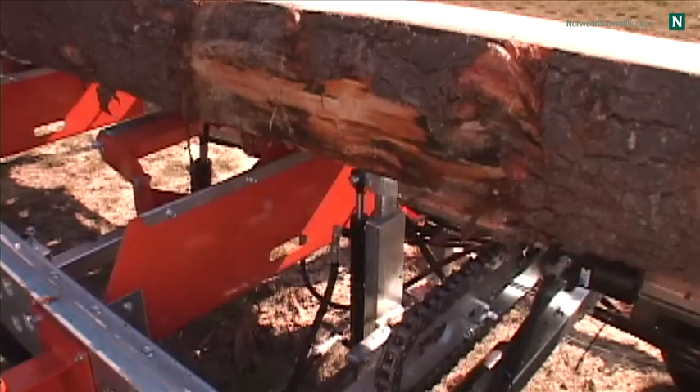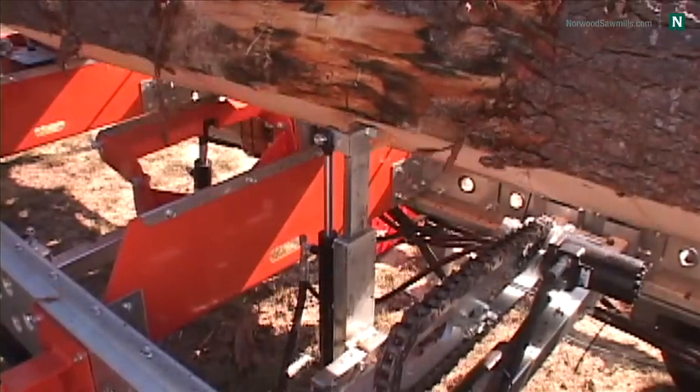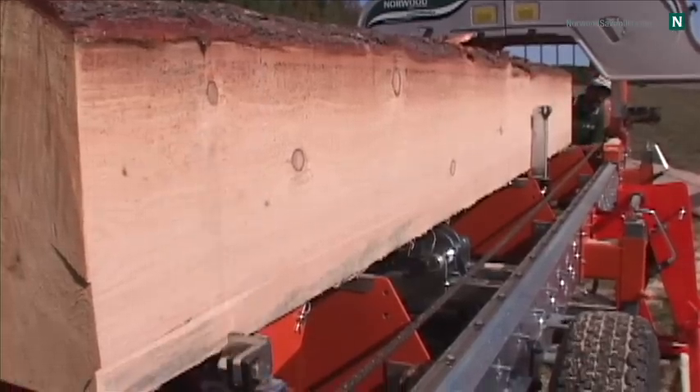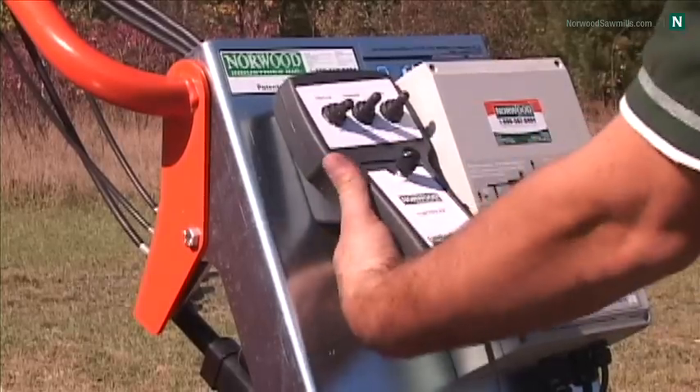For the final squaring cut, the four-way acting log dog is used to manipulate and rotate the cant, thereby preventing corner tear-outs of the squared timber.